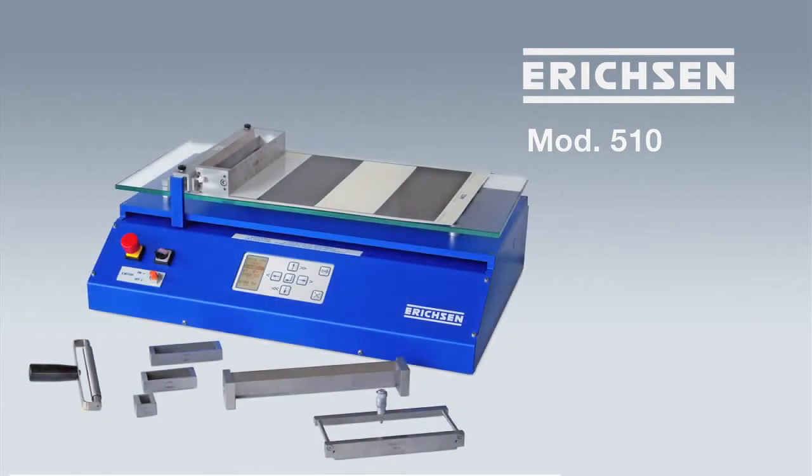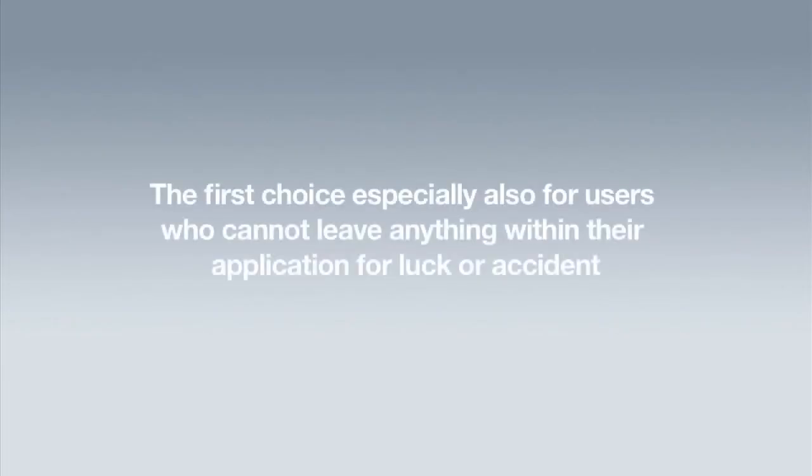The Coatmaster 510 is the right choice for wet film applications. It's extremely precise and adjustable with excellent repeatability. It's the first choice, especially for users who cannot leave anything within their application to chance.